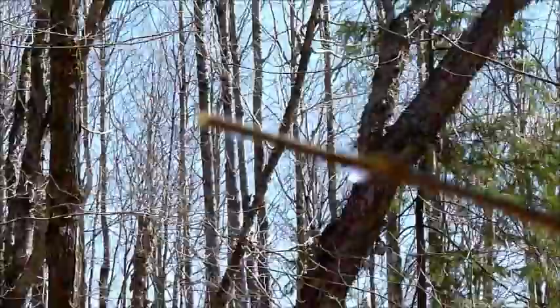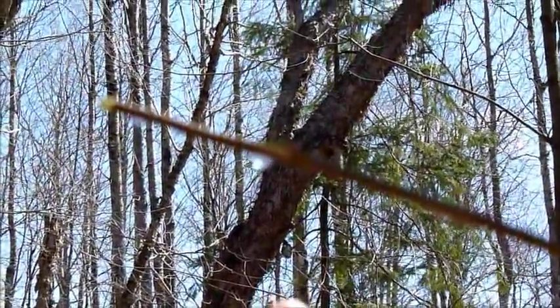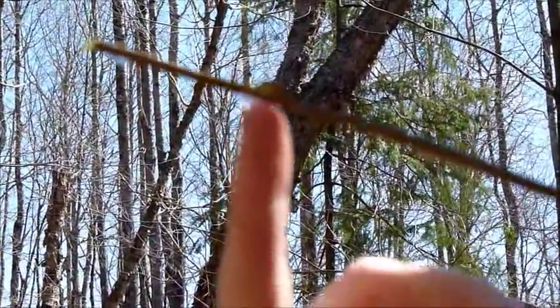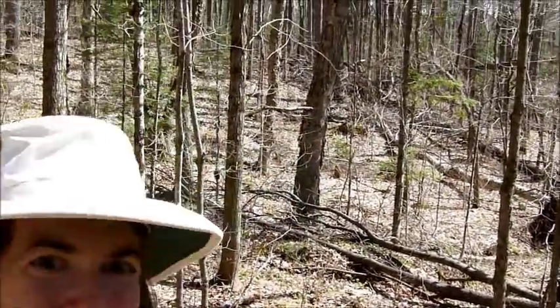As you can see, the sap is actually dripping out from where I cut this small branch. And at this time of year you can actually tap these trees for the sap, which tastes just like sugary water. It's delicious. We're not going to tap this tree, but I just wanted to throw that in there. Alright, let's make that tea.